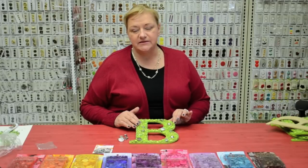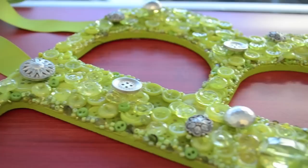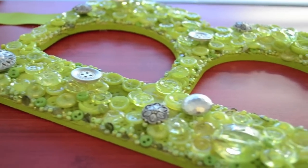Now that all my buttons and seed beads are glued down, I'm going back and adding some additional button accents to my button art project that I've completed.